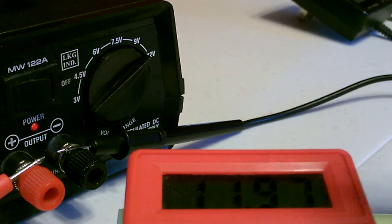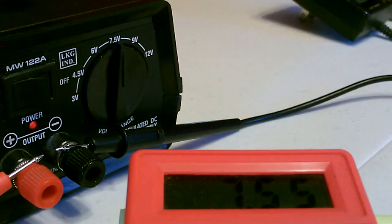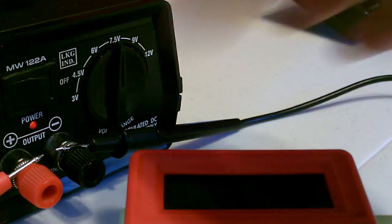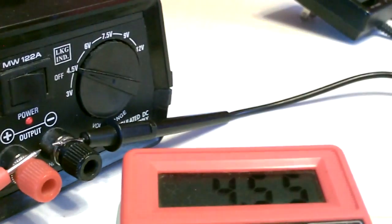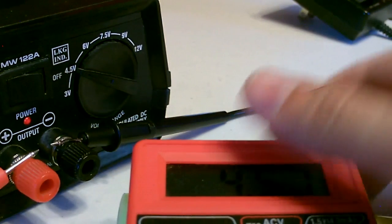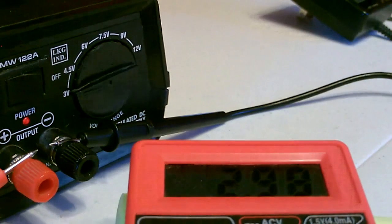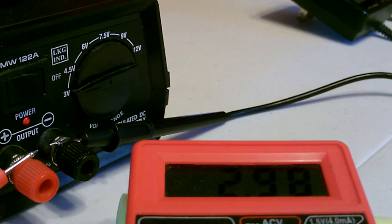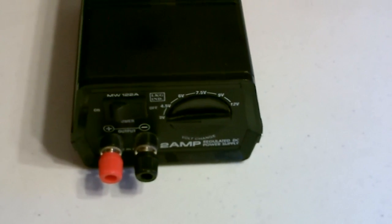So as you can see, a big difference between that one and the regulated one. And it's only seven or eight dollars more to buy one of these regulated supplies. You'll get six to seven times the amps out of it, and you'll get voltage that's almost exactly where it's supposed to be.